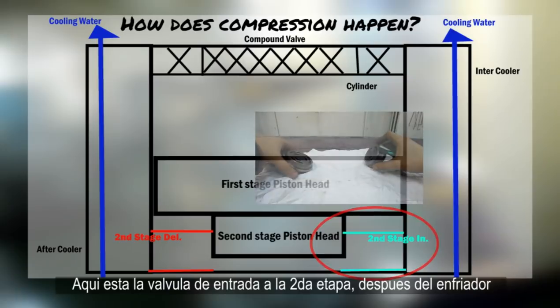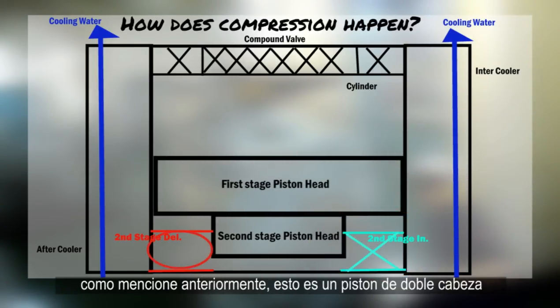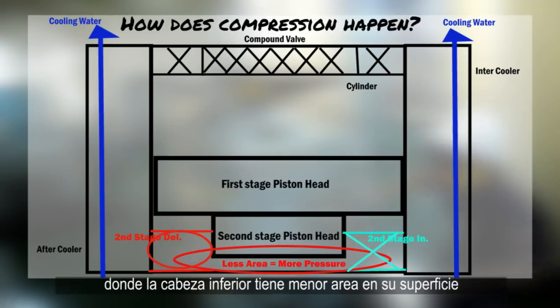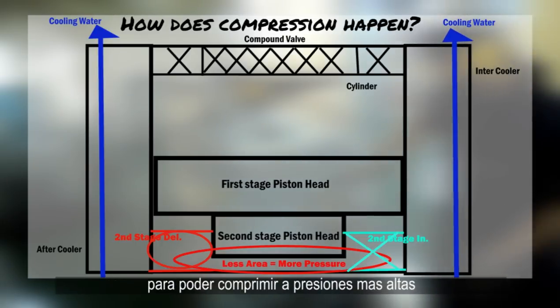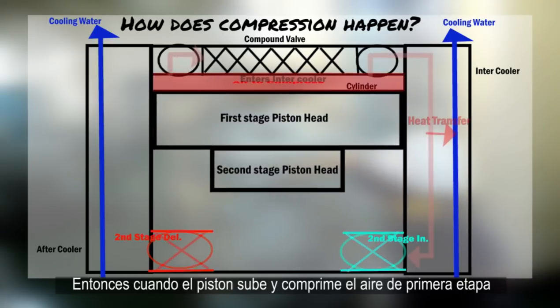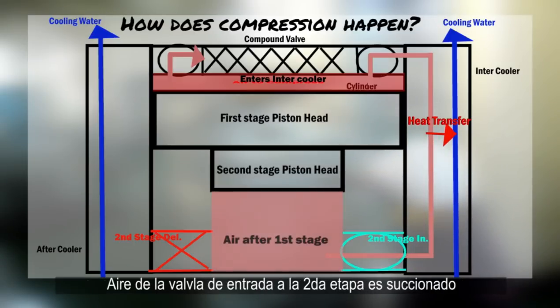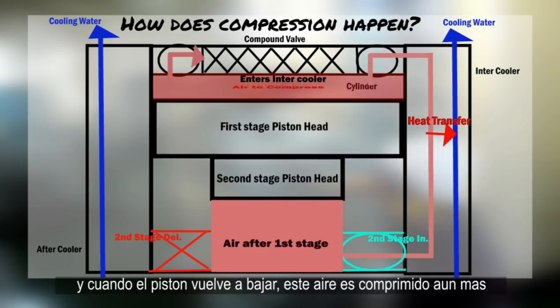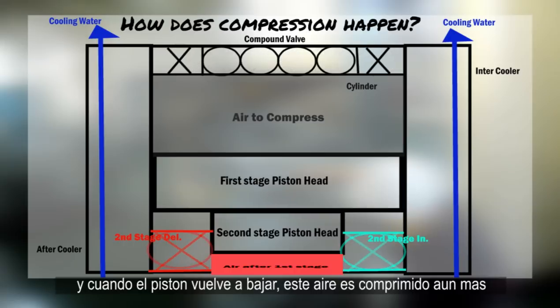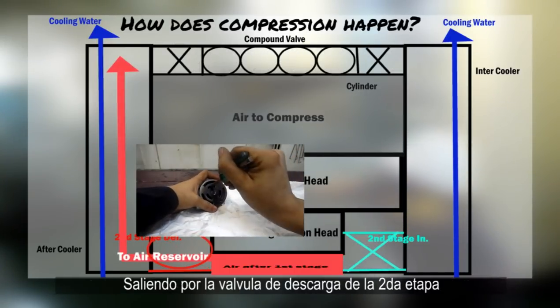Here is the second stage inlet valve, which is after the first stage intercooler. As mentioned before, this is a double head piston where the bottom head has a smaller surface area in order to compress to higher pressure. When the piston goes up and compresses the first stage air, air from the second stage inlet is sucked in. Then when the piston goes back down, this air is compressed even further, leaving through the second stage delivery valve.